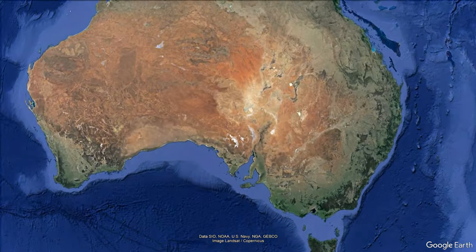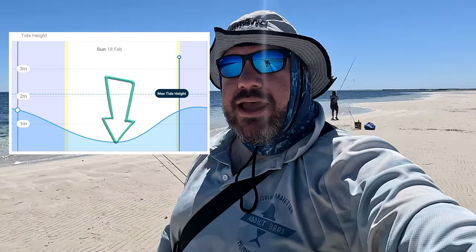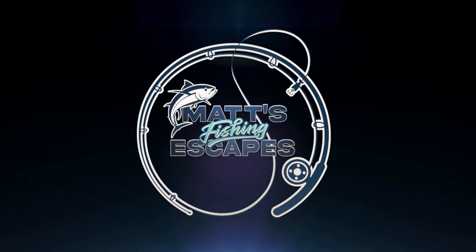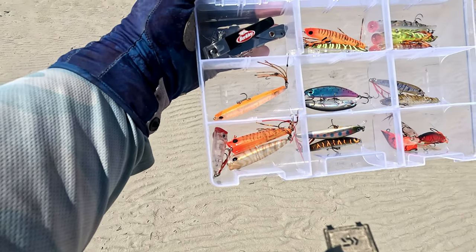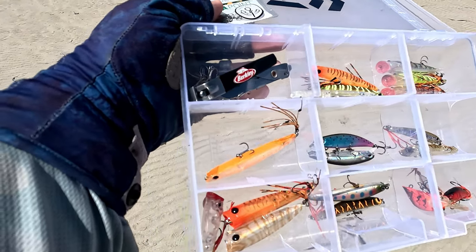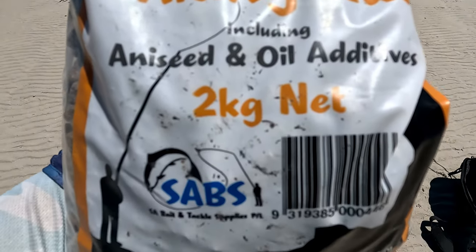G'day fishers! We're down between Port Hughes and Moonta Bay Jetty on the York Peninsula today on the low tide, and we're targeting whiting without bait. We're going to be using two methods: top water walk-the-dog style lures and poppers, as well as Gulp worms and Starlow Tackle Worm Burners on a fixed line. We've also got some whiting nut burly and salmon oil to hopefully attract some fish.